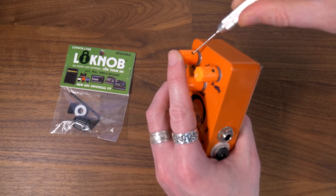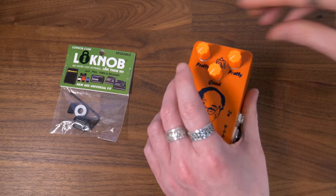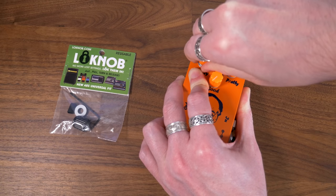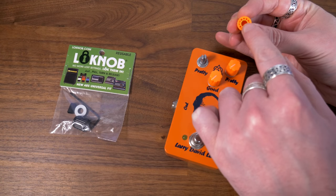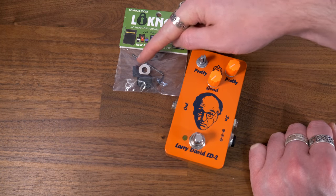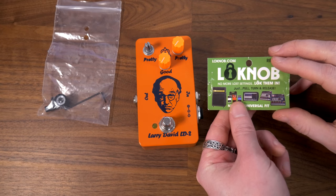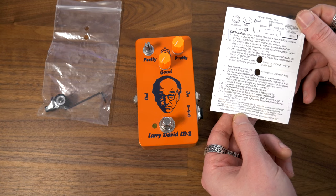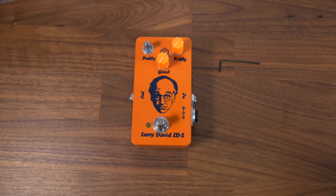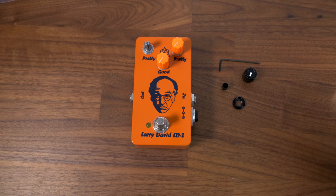First thing I'm going to do is unscrew the little grub screw at the back and remove this volume knob. They can be quite stiff because sometimes they've got a little rubber band inside. You can see in the packet that Lockknob give you one of those as well. When you open up the label you get the instructions inside and every part, but it's pretty straightforward. In the back you get your little Allen key, you get that plastic sleeve, you get a threaded ring, and you get your little knob.